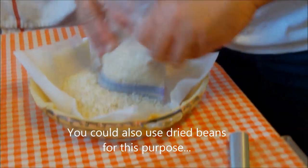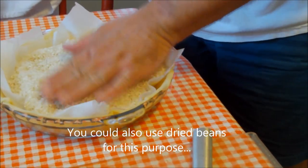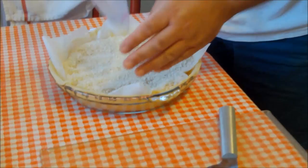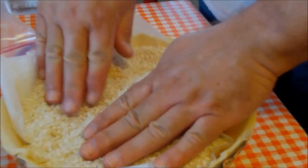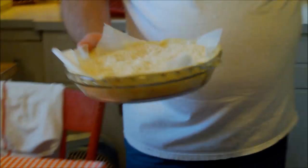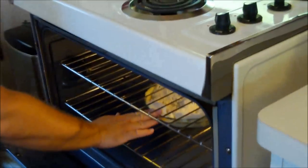I'm using some parchment paper here. So do you recycle this rice? Yes, I use it over and over. You fill it as close to the top without spilling to weigh it down evenly. 425 degrees, we're going to put this in for about 25 minutes. That's the blind bake. Done for now for the crust.